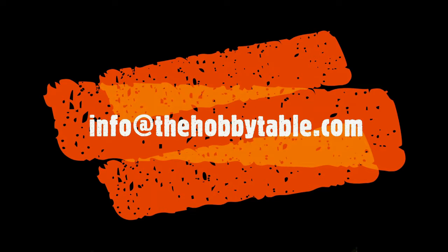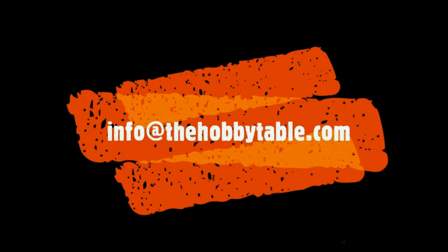If you know of a business you're curious about and would like us to check out, or have a business that's really good and you'd like to pass the word on, send it to us at info@thehobbytable.com — again, that's info@thehobbytable.com.